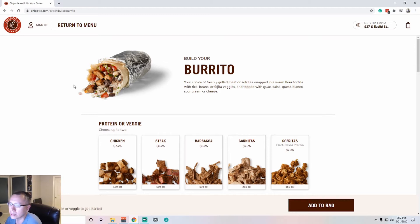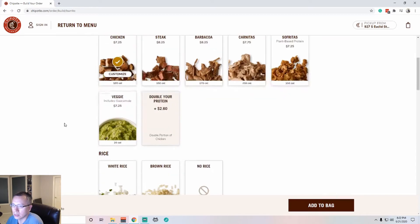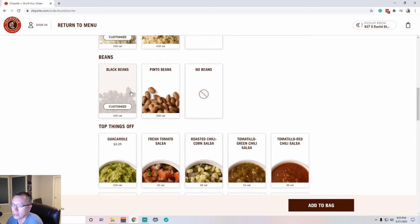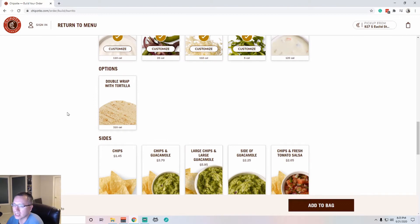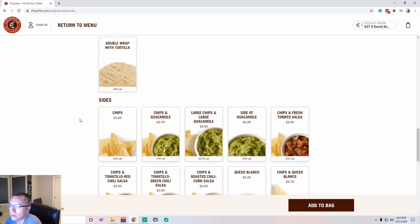I have high hopes that this ordering system is going to work very well. Let's build my burrito — let's do a simple one. I'll do chicken, white rice, black beans, salsa, spicy salsa, sour cream, fajita veggies, cheese, and lettuce. And double wrap with tortilla — I didn't know that was an option, but you can do that if you want to add another 320 calories. I'll skip that.